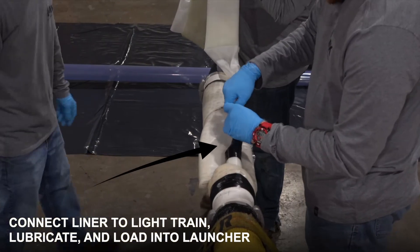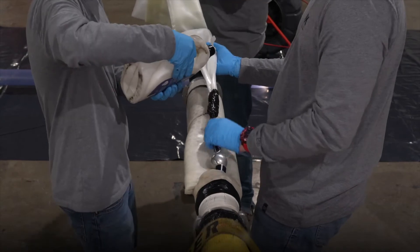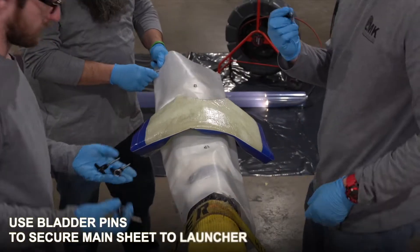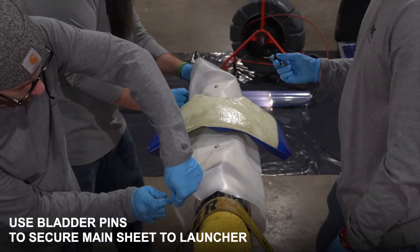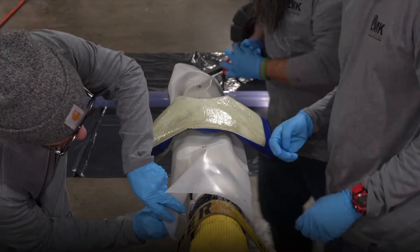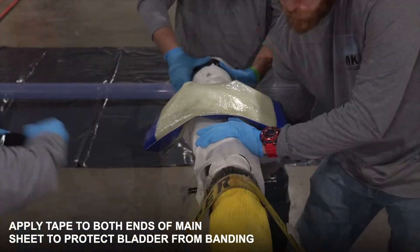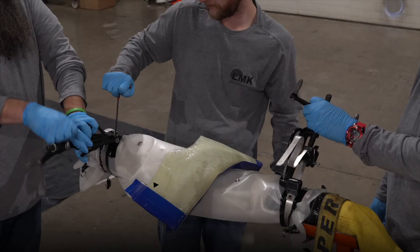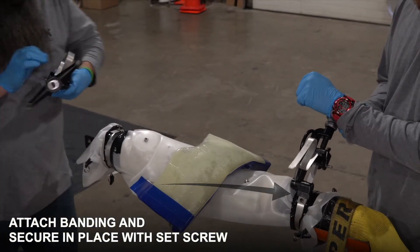Now that our liner is fully prepped, we're going to connect it to our light train. We're going to lubricate the whole bladder and pull it into the launcher. We'll use our bladder pins to secure our main sheet to our launcher — this ensures the bladder does not move around during taping. We apply tape to both ends to protect our bladder from the banding, then attach the banding and use a set screw to lock it in place, ensuring the bladder is airtight.